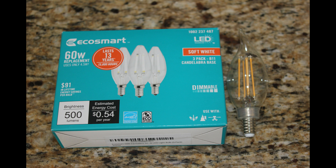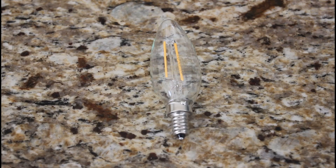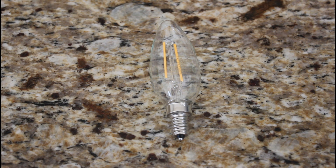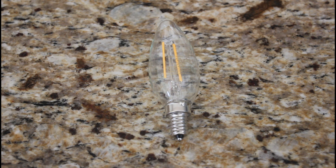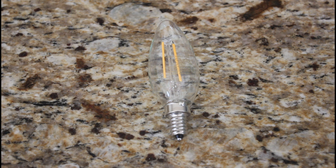This next size is also very common, also known as the candelabra base, or E12. It will seem very familiar to you. It has a much smaller end than the medium size.